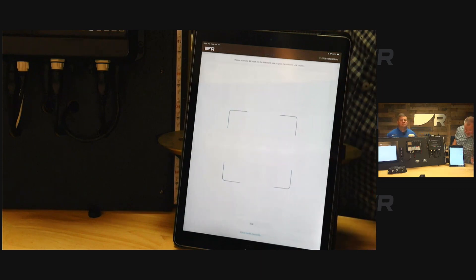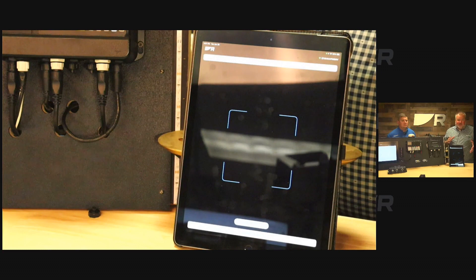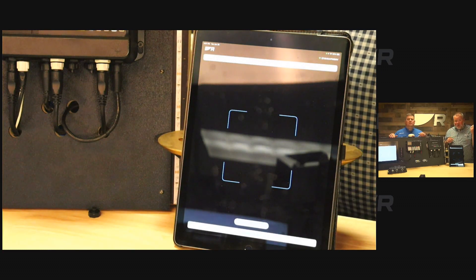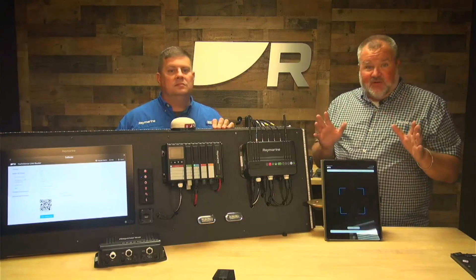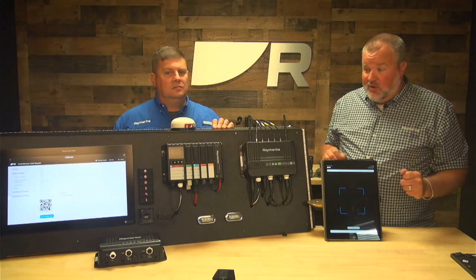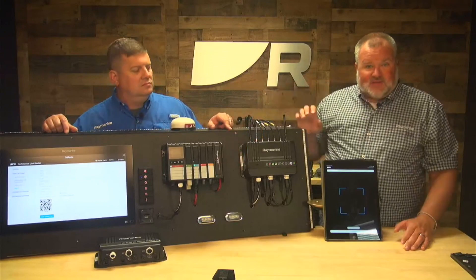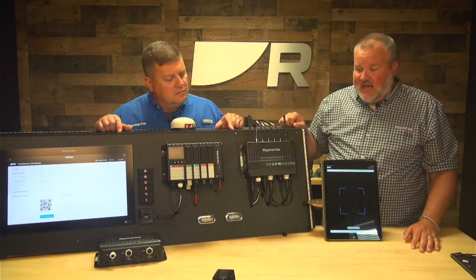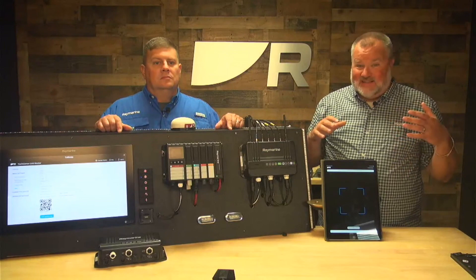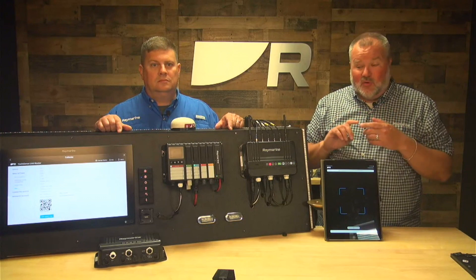Click the 'Setup Your Boat' button and a camera view pops up, because you need to create a one-to-one connection between the app and the router by scanning a QR code. There are a couple of different ways to do that. The first is directly on the side of the router — the information panel is right there on the side. If your router is not very accessible, don't worry.